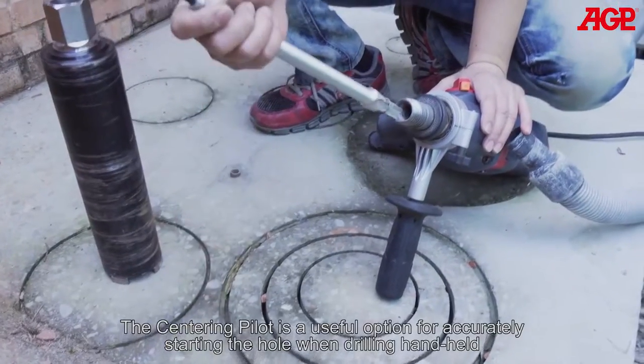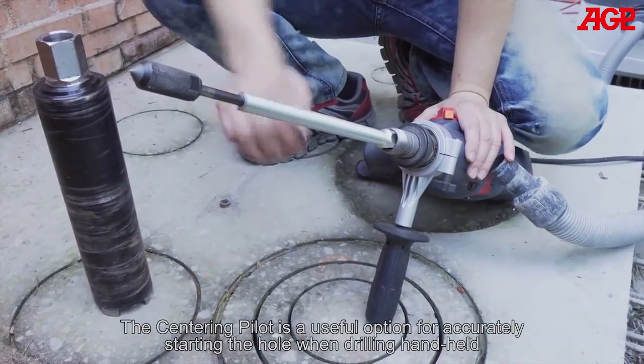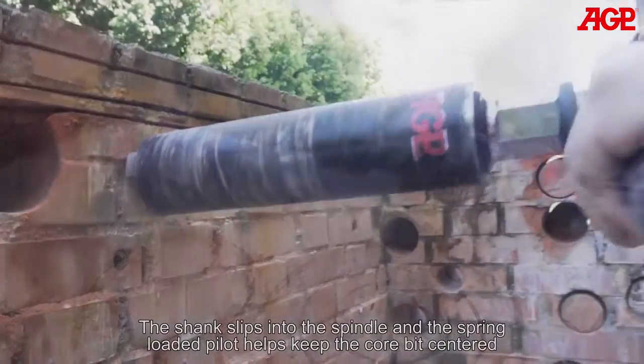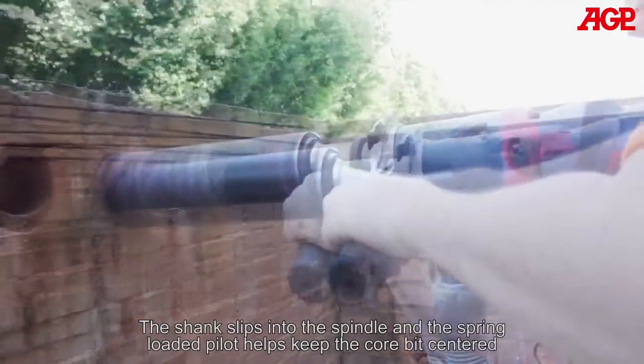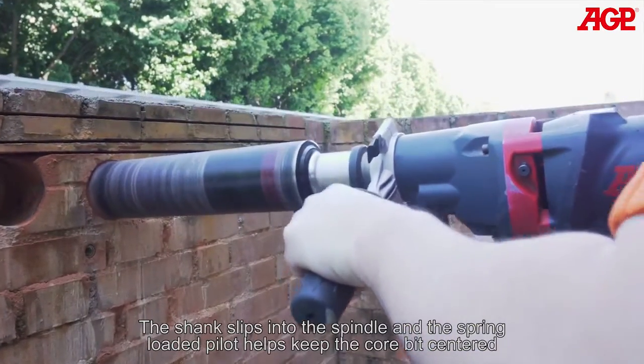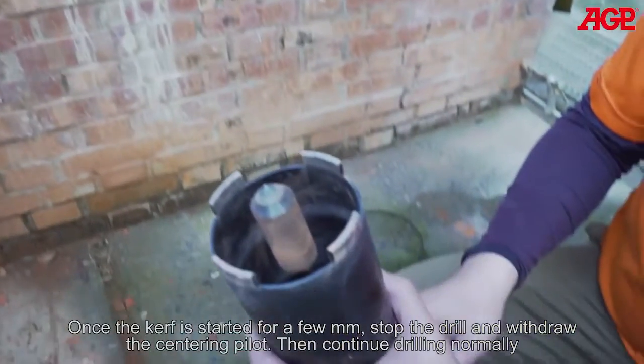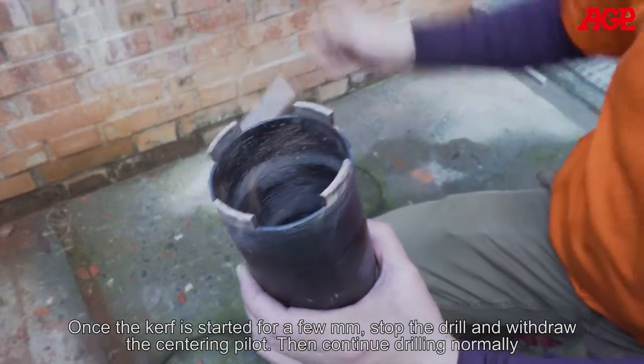The centering pilot is a useful option for accurately starting the hole when drilling handheld. The shank slips into the spindle and a spring-loaded pilot keeps the core bit centered. Once the kerf is started for a few millimeters, stop the drill and withdraw the centering pilot, then continue drilling normally.